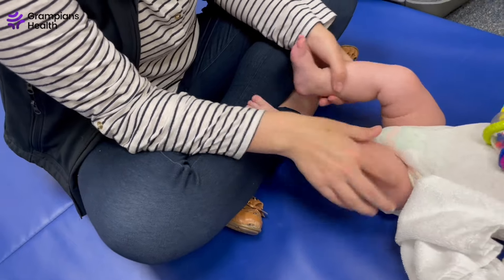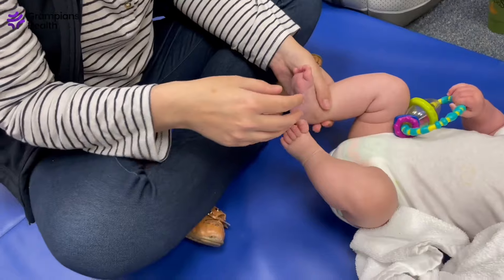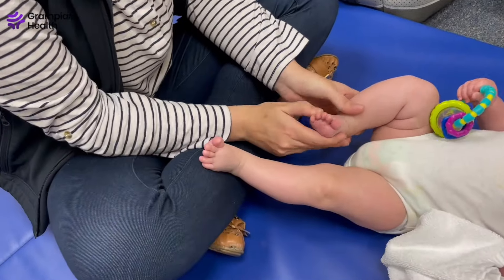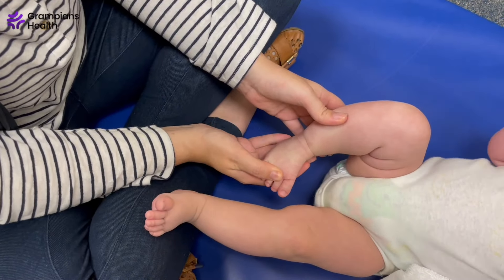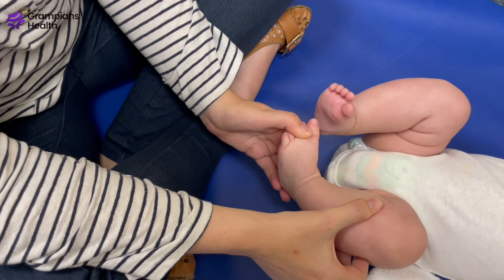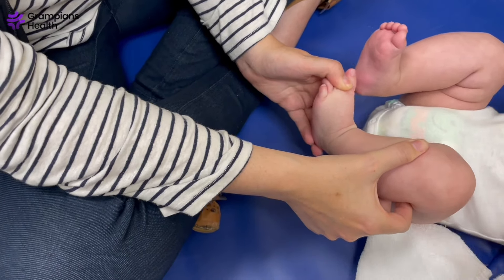There are two types of positional talipes. If the foot is turning inwards and the front half of the foot points down, this is called positional talipes equinovarus. This usually occurs because there's tightness on the inside of bub's foot. This bub does not have positional talipes but we can still demonstrate the stretch — this is how the foot would look if he had positional talipes.